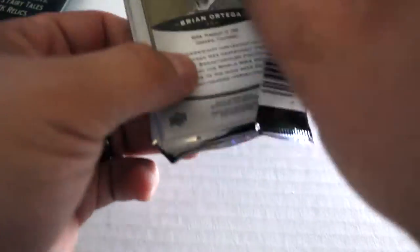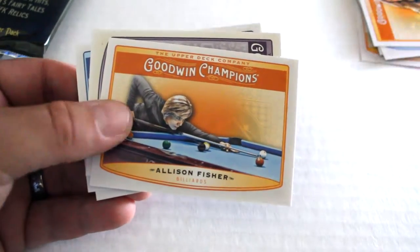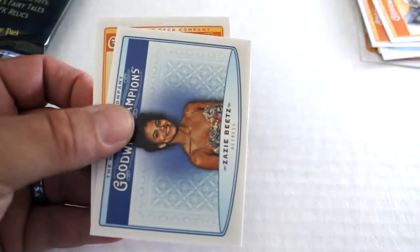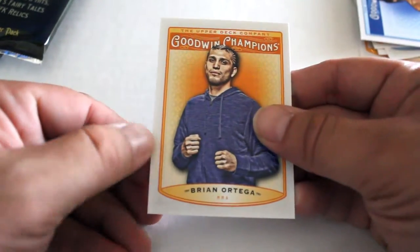Next up, they rip a little off, and we've got John Kennedy, Alexander O'Wafflin, Alison Fisher, Relic Card, Robert Pollard — insert Relic. Zazie Betts, and finally out of this one, Brian Ortega.